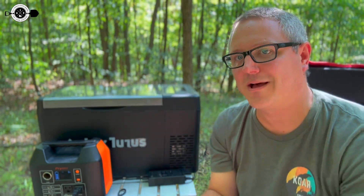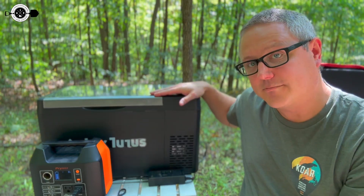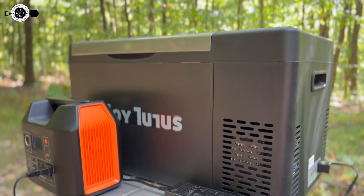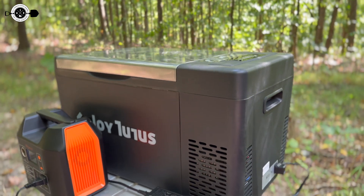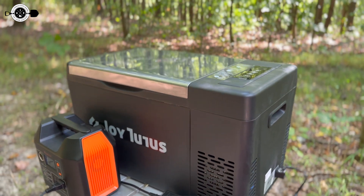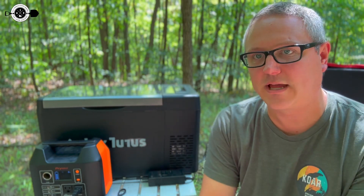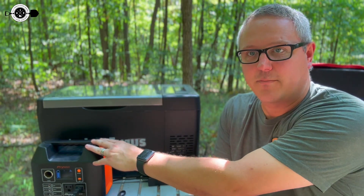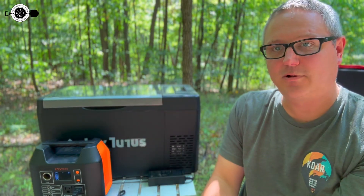Hey there, Fletch from All Things Overlanding here. Today I'm going to be talking about this Joy Tutus fridge freezer. This thing is great looking. I really like the looks of it. It's a good size and it's got some nice features. If you're looking for a smaller size fridge, maybe something to throw in your trunk or take with you to like a camping trip — as you can see right now, I'm running it off this small 300 watt hour battery pack just sitting on a table at camp.